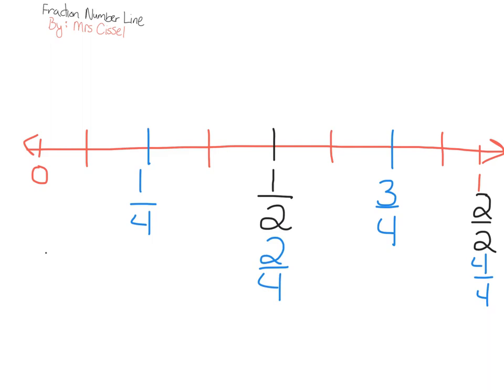Now I have eight pieces: one piece, two pieces, three pieces, four, five, six, seven, eight. Because I have eight pieces, I'm going to label my denominators with an eight.